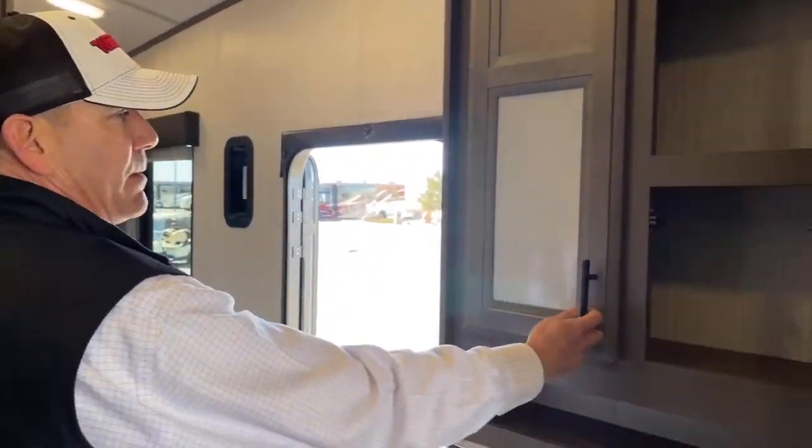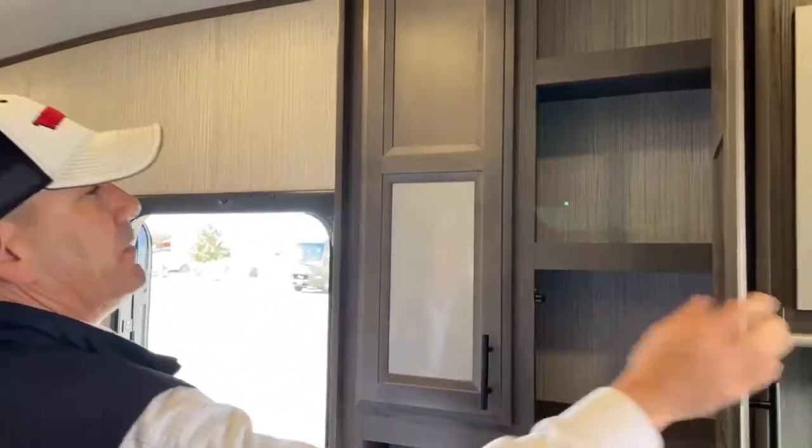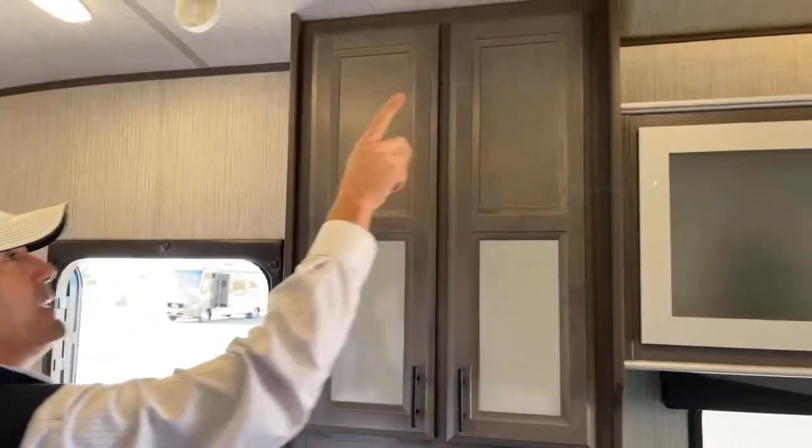There's a little bit more cabinet space in here, and you do have speakers inside and out.